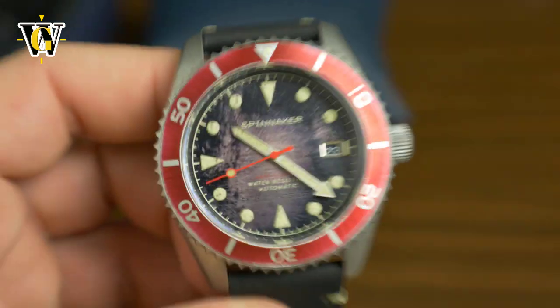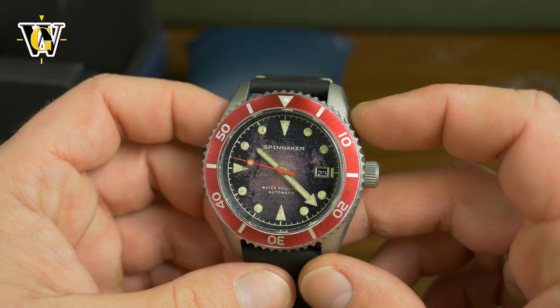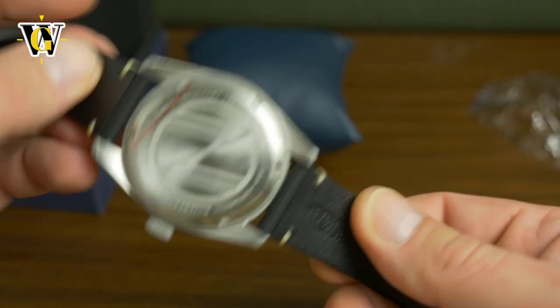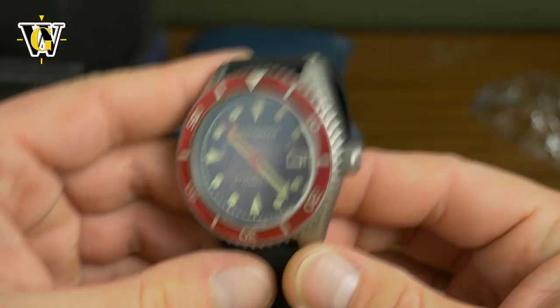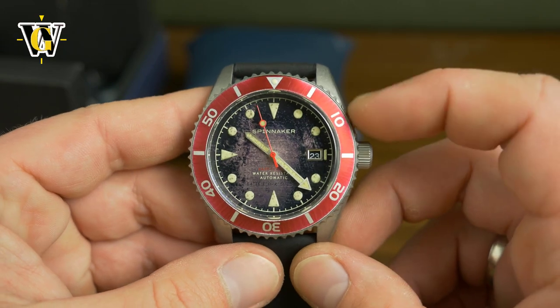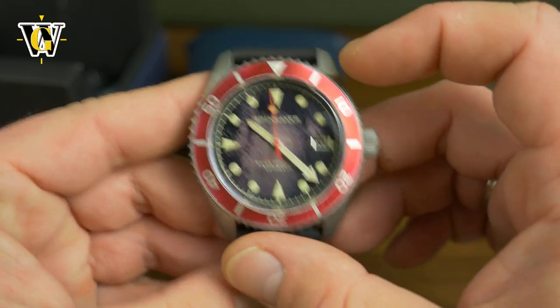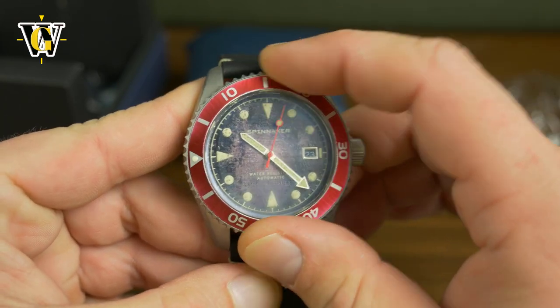The watch itself is, I believe they say it's 43 millimeters. It's a Seiko NH35 as usual. I believe it's a sapphire crystal, and the bezel insert is aluminum, which is especially useful if you want to create this faded effect. Let's try the bezel — the bezel is really nice and snappy.